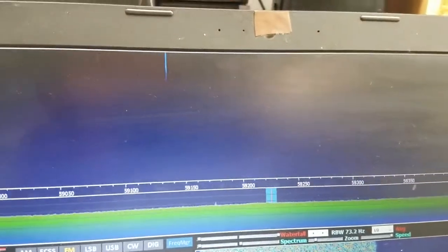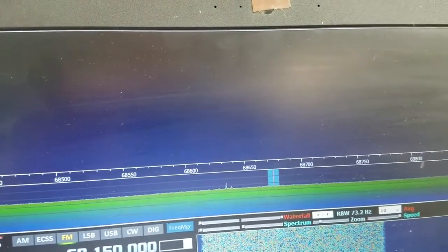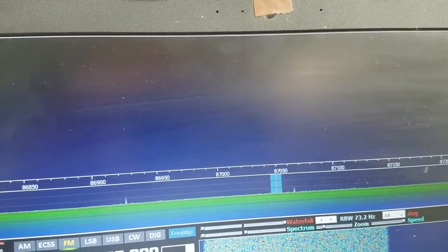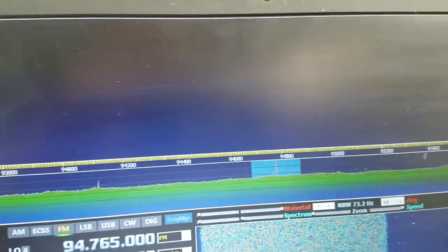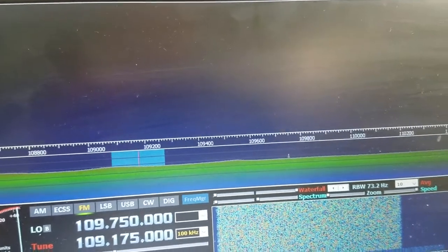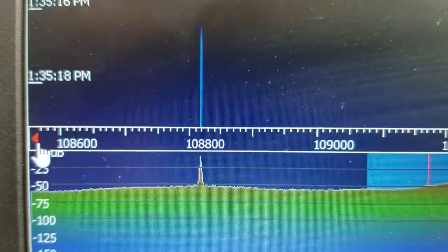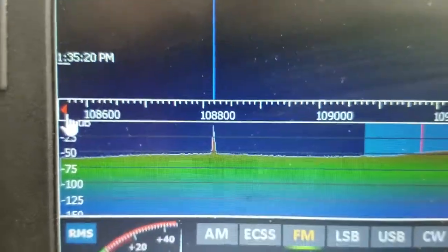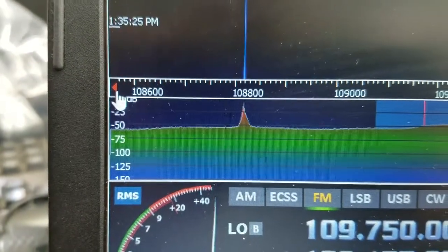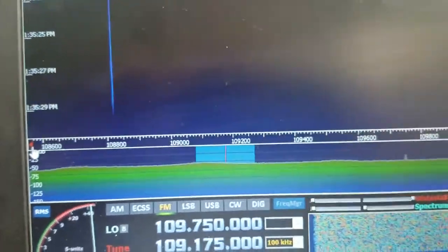Let's go for a fourth harmonic just for giggles — that should be around 108 if the second was at 54. Let's just see if we see anything. I guess I could have had all this preset but I just kind of did this video on the fly, so we're gonna be about 108.8 — there it is. A little modulation there.